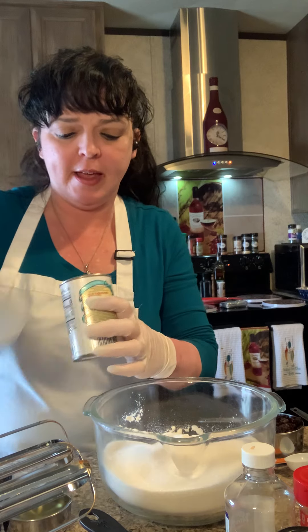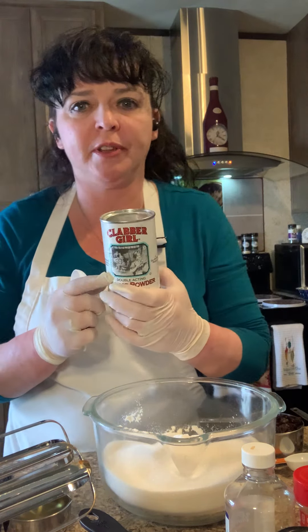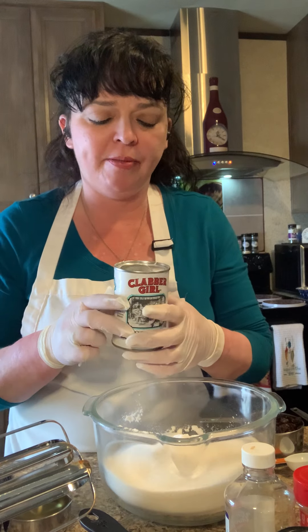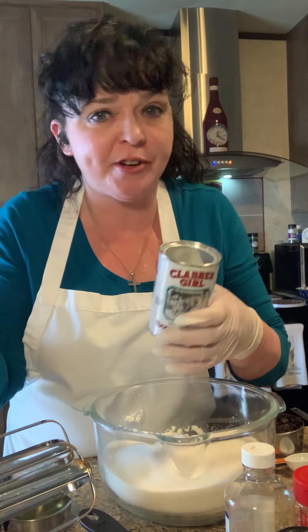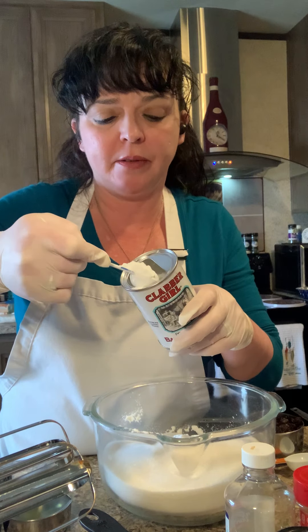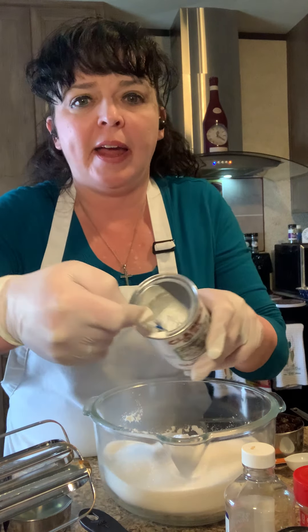Next is two teaspoons of baking powder. If no one has ever noticed this before, this is generally the most common brand of baking powder you'll see on your grocery store shelf. One thing that I think is really neat about it is they put this metal ledge in here — when I put my measuring spoon in to get two teaspoons.